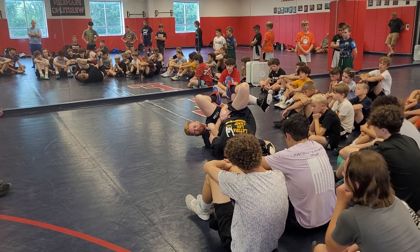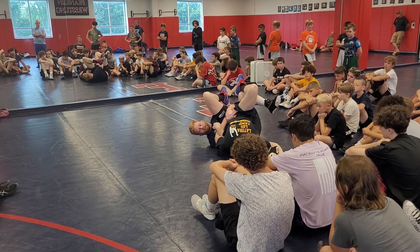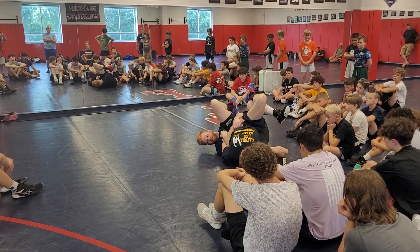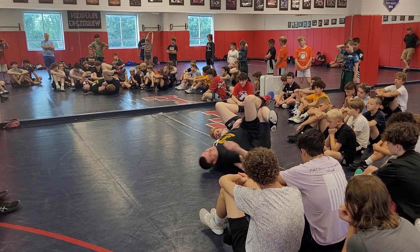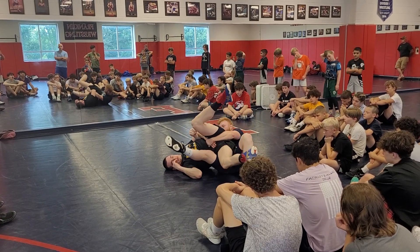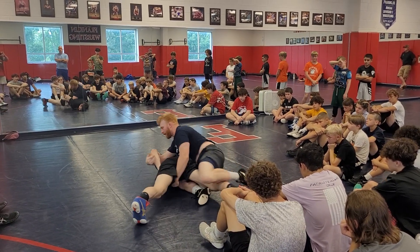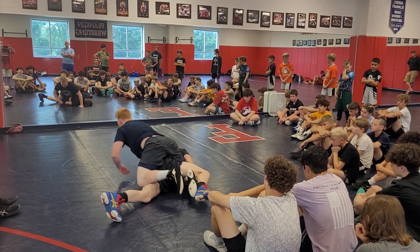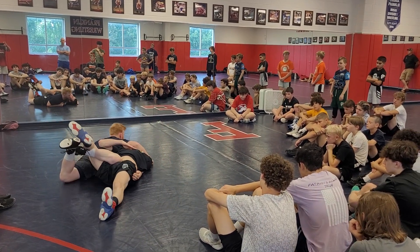We're not going to be able to pin anyone from here, so we're going to be looking for our six-point near full since he's laying on top of us. From here, stick the leg out, come back on top, pop the hips, go through.